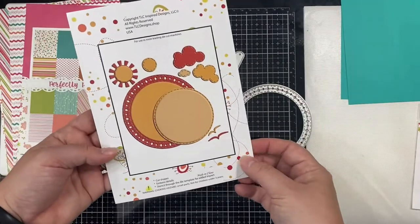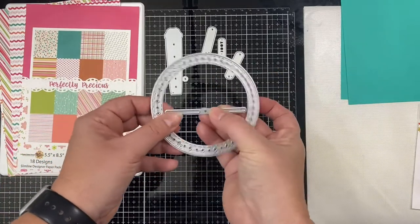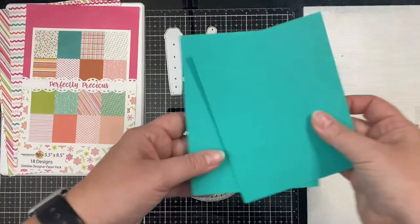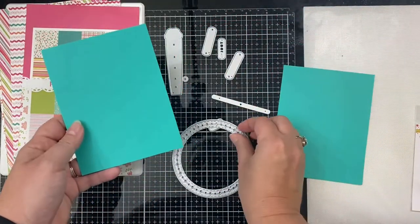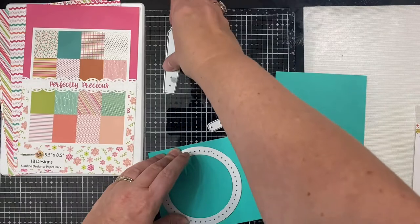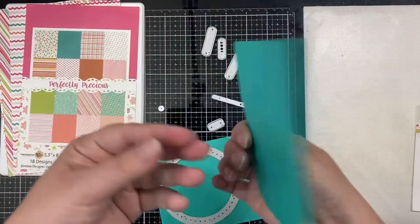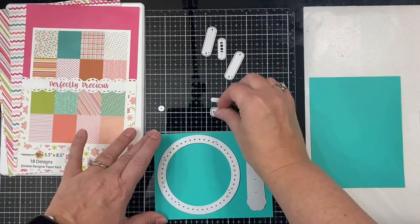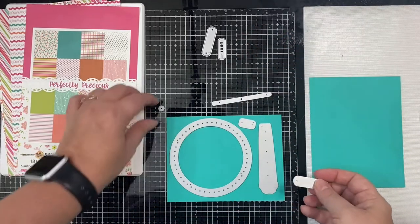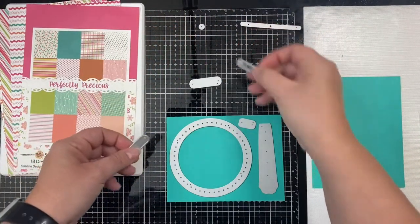I have some teal heavyweight card stock by Recollections — it's 110 pounds, so it's very sturdy. The first time I made this card I glued two pieces of this heavyweight card stock together and then die cut it, so I wouldn't have to cut out so many pieces. But because it was so thick my dies didn't cut all the way through, so this time I decided to just die cut the individual pieces out and then glue them together.